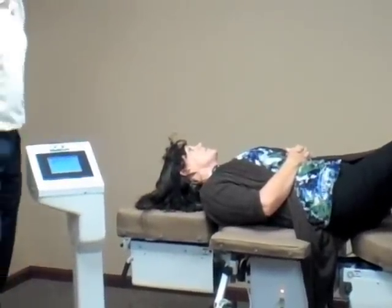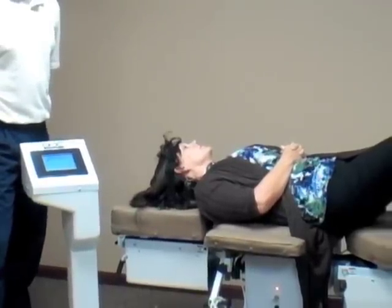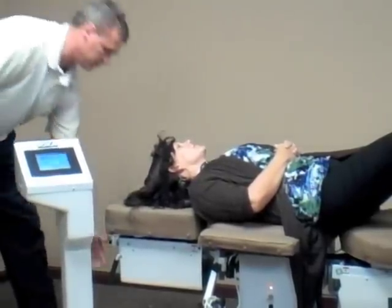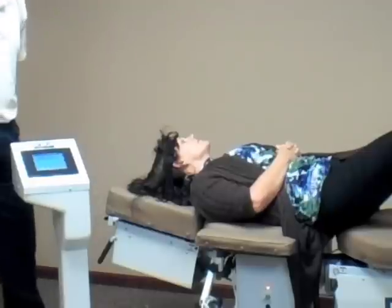Here she's flat on the table, which would be indicative of an upper cervical problem that we would be trying to treat. If we wanted to treat a lower cervical, obviously we would raise the table up, as Ron is doing, to target the lower cervicals.